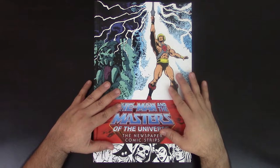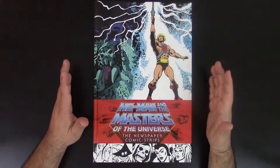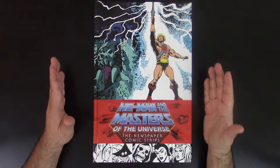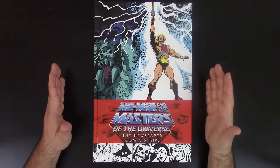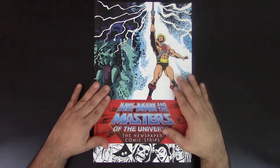This is a huge book, definitely the largest that I have in my collection. It is even hard to keep on frame here with the camera because it's extremely, extremely large. But in my opinion, it's one of the coolest books I have in my collection. I really love this one.